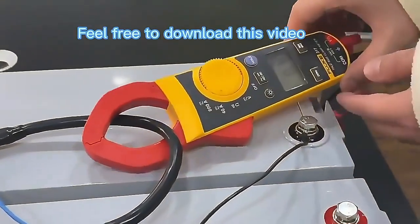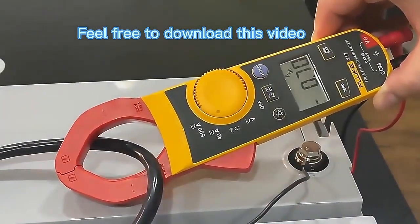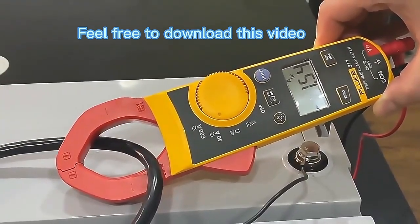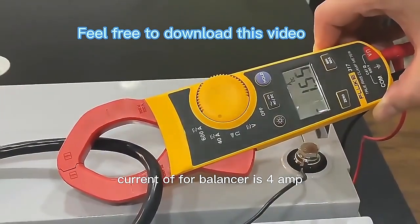So for the current of the balancer, it's 0.53A for now. The largest current of the balancer is 4A, and the extra one at the bottom is 5A.